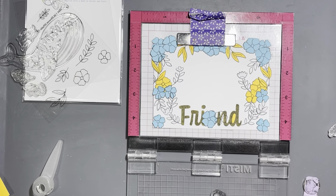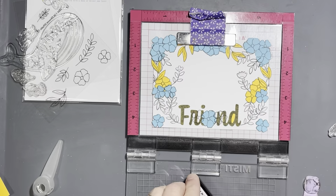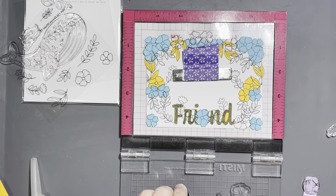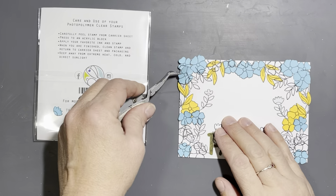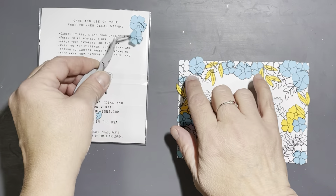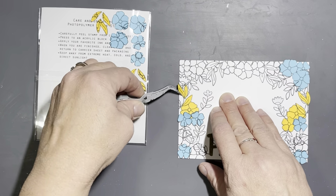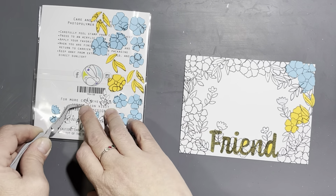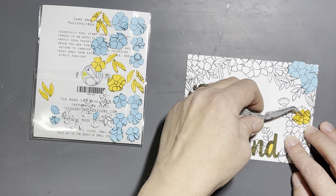The Friend stamp set has sentiments like 'lucky to have you,' 'you're my best,' 'my sweet,' and 'you mean the world to me' — quite a few sentiments to go along with the word 'friend.' Here is the big reveal! I always like doing this when I mask off a bunch of things, and there were actually quite a few pieces of Post-it to peel off. It looks kind of cool in black and white too, I have to say.